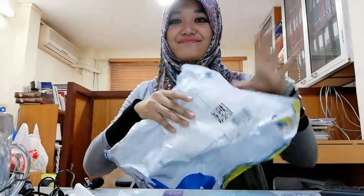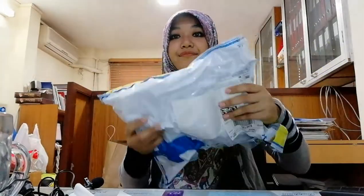Today's unboxing — I received a package from foodcarts.com. Let's check this out.